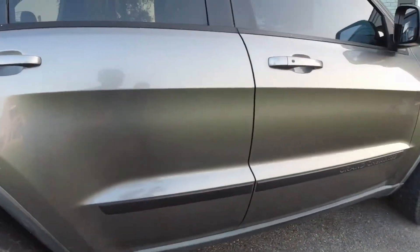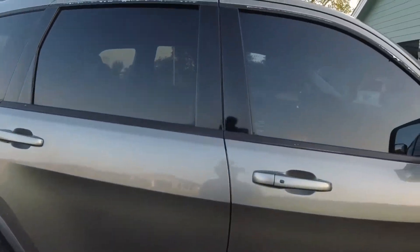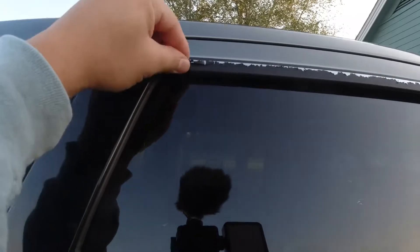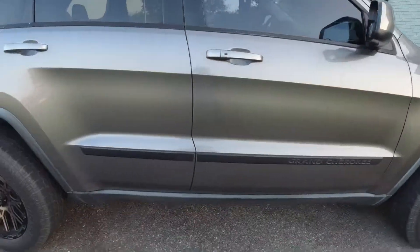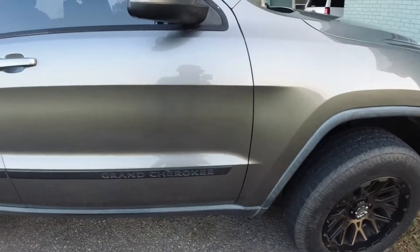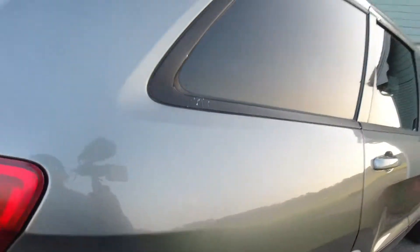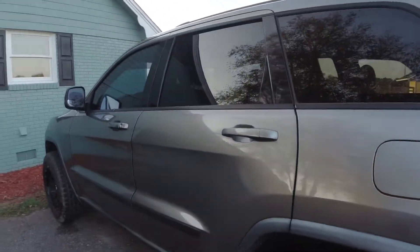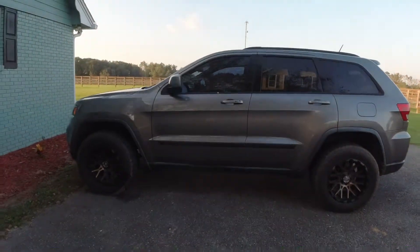So on this Jeep — it's dirty but you can probably see — in the past I plastic dipped all this trim. You can see the plastic dip's already peeling off. All the window trim around it has been plastic dipped, the bottom right there, and those top rails. The car is a 2012, it's got its dings here and there, but for the most part it's a good car — I haven't had any issues with it. I'm probably going to do a video on painting this whole Jeep.